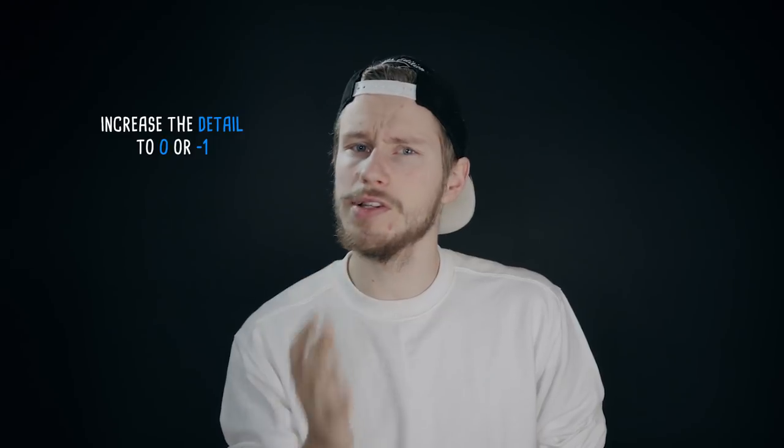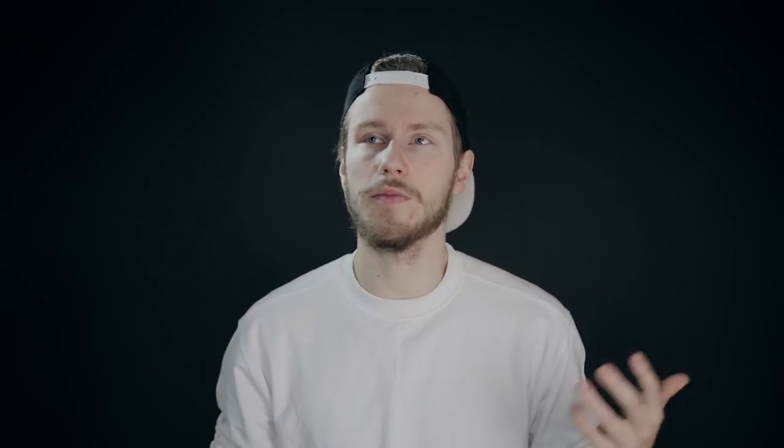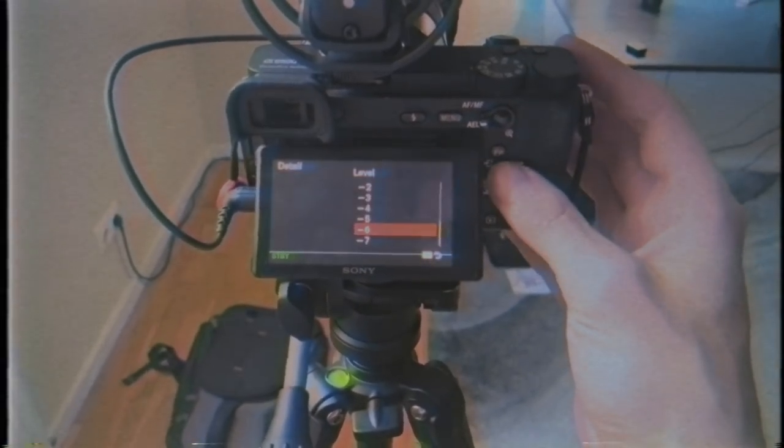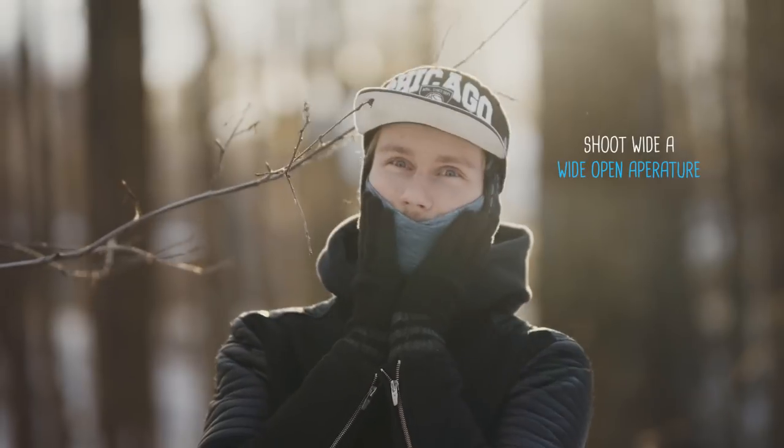The first way to make sure it's sharp right out of the camera is to just increase your sharpness. Usually when you're filming 4K you decrease the sharpness to minus 6 or minus 7 for the details, but when you're using 1080p we'd strongly recommend you dial it back up to minus 1 or 0. That's gonna give you a lot more sharpness than minus 7, trust me.